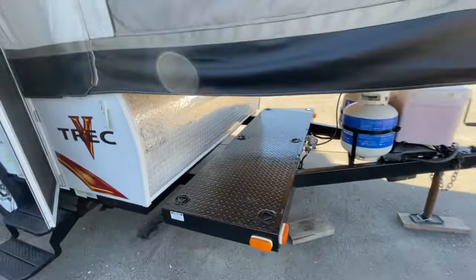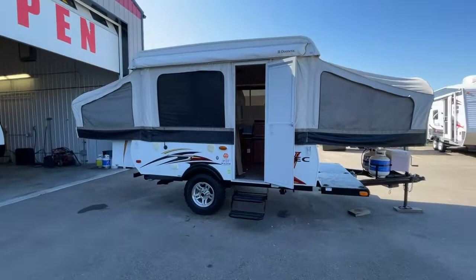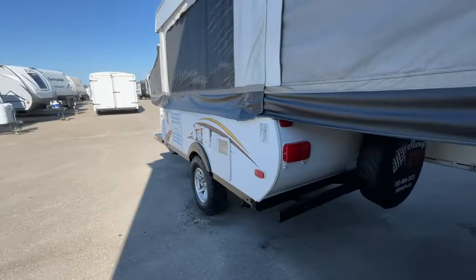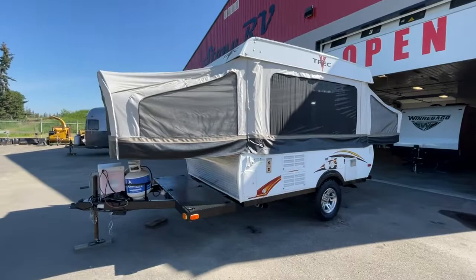My name is Clayton, I'm the owner of Stony RV in Stony Plain, Alberta. We took this in on trade and it's gone right through the shop — everything is up and running. The fridge control panel is right down in here. You can call us anytime at 780-777-8134, or you can call the shop direct at Stony RV, 780-968-3333. Thanks again for taking the time to watch our video.